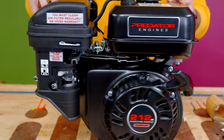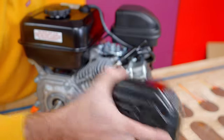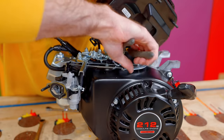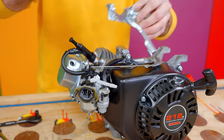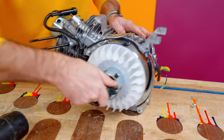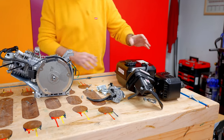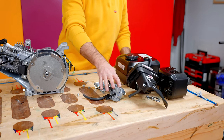Mostly what I need from here is the block, the crankshaft, the head, the side cover, and the pole start. A lot of this other stuff we're going to get rid of. Some of it you can actually sell on eBay and get some of your money back. I don't need the gas tank, the muffler, the air filter, or the carburetor. I buy modified carburetors, so somebody else will get some good use out of those.